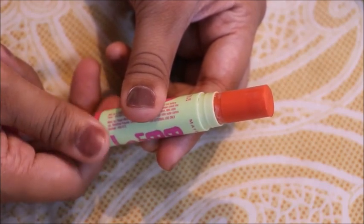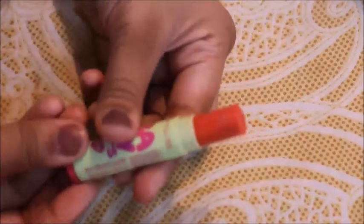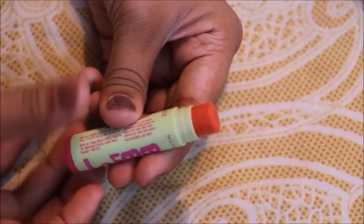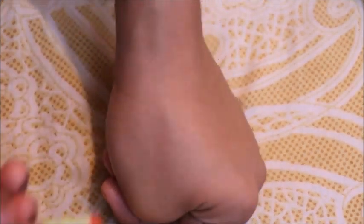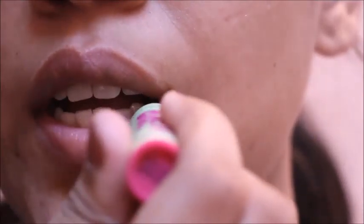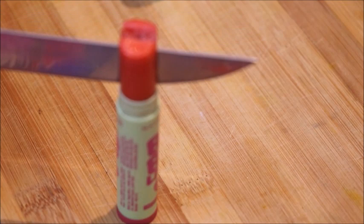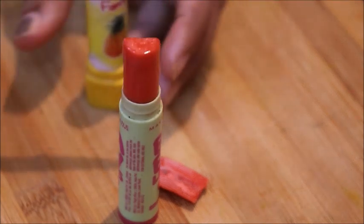Let me show you the colors. First the transparent one — here is the color. And now the pink one — it is a light pink color because we added only a little color. If you add more color it will be more pigmented, but since we are making a lip balm, less color is better. I have half-cut both and combined them so our two-tone lip balm is ready.